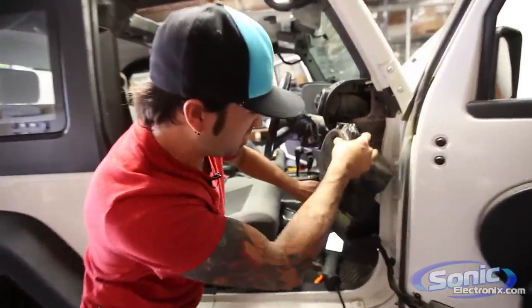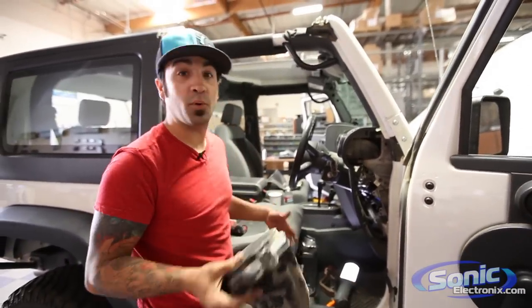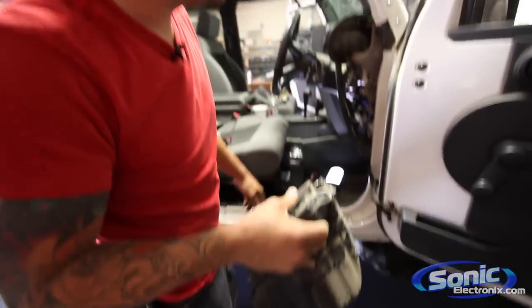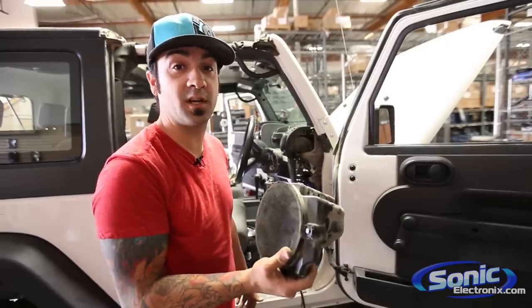You've got to pull this pretty far back and kind of pull it down. It looks worse than it is but it all goes back together the same way. Don't pull too far — you don't want to break your dash. This seemed to be the easier option without taking apart the whole entire dash. We're going to do the other side now.